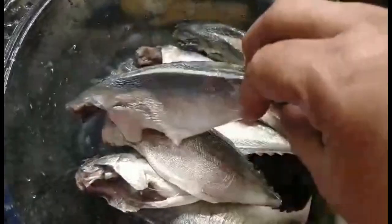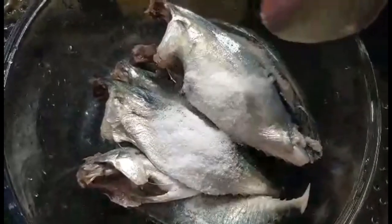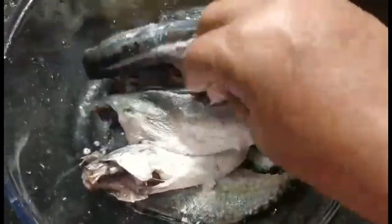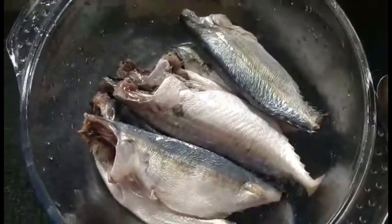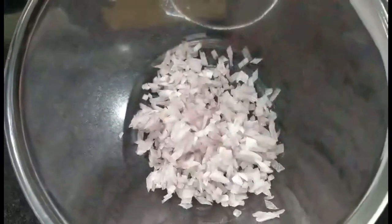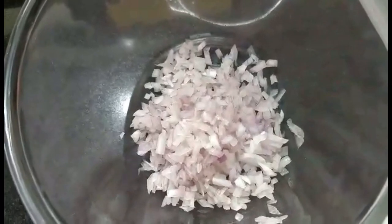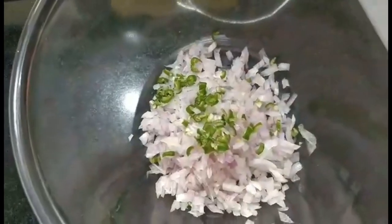Now for the bangdas — I've got around 7 small bangdas. I would have preferred bigger ones but that's what was available. I've washed and cleaned them well, added around a tablespoon of salt, mixed it everywhere, and I'm going to keep them aside for an hour or so. There are two ways to stuff them. For around 4 bangdas, I'll take around half an onion, cut it very fine, and add 1 very finely cut chilli.